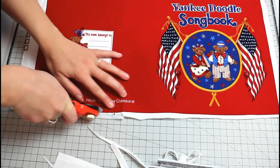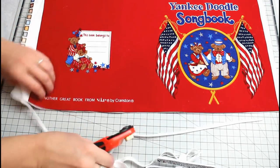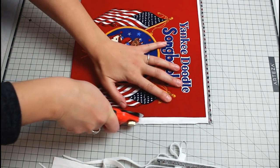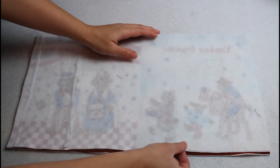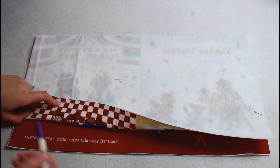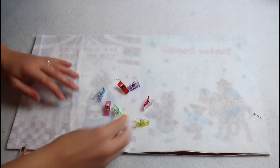Then trim all the pages right along the printed outer lines. I tried this with scissors and with a rotary cutter and the rotary cutter was definitely better. Then match up the book pages right sides together in the order specified in the directions. In this case the cover matches page spread 10-1 and pages 9-2 matches 3-8 and so on — it doesn't really make sense until you have the actual pieces in hand.